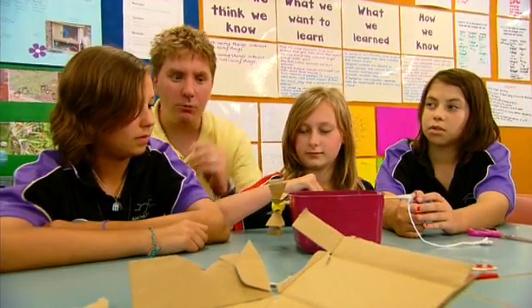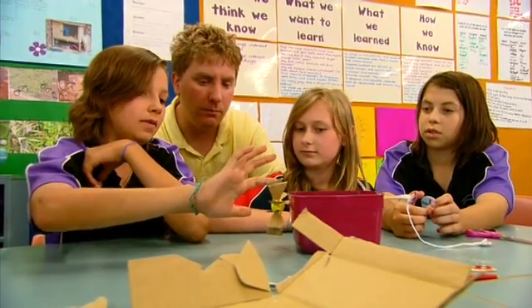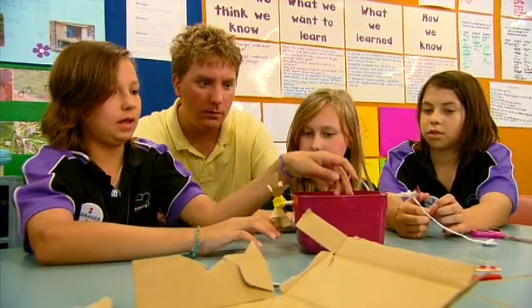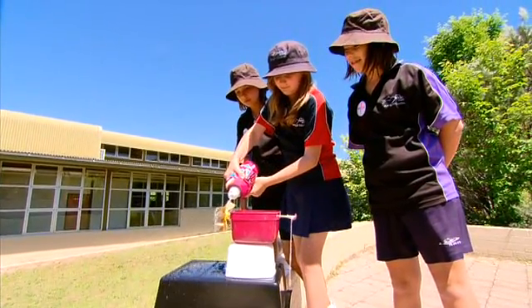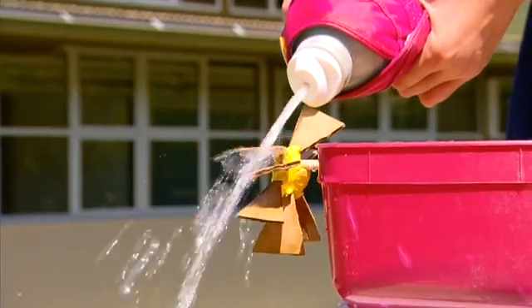What's going to happen when the water starts to hit these blades? Well, it'll hit it and then it'll push it onto the other blade and that'll slowly start turning up. While exploring the concepts, students might come to see that their original ideas no longer seem plausible.